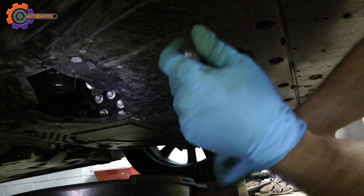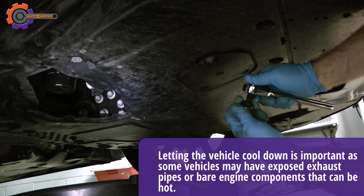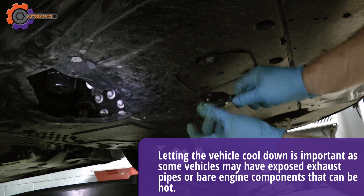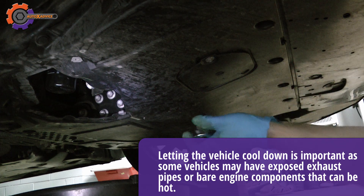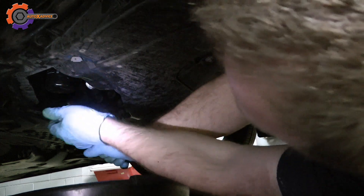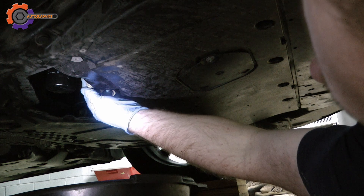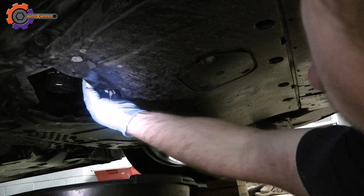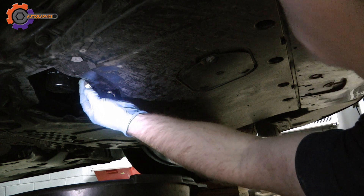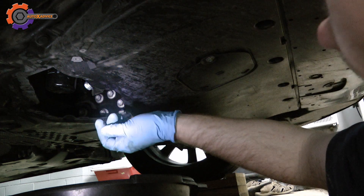A word of caution: make sure that your engine is not hot. Engine oil does heat up and you don't want to burn yourself. It doesn't take much to loosen these bolts — they shouldn't be tightened very hard. This is where it gets a little messy, and you'll need your gloves and your rags.